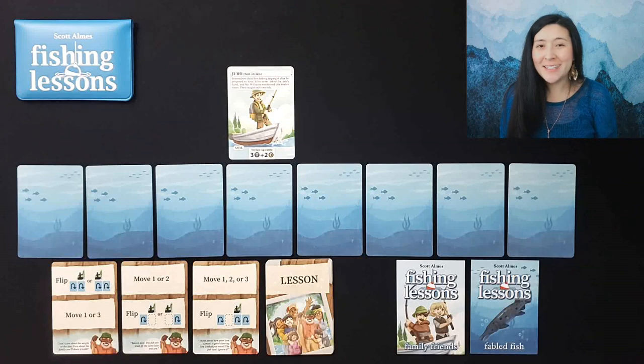Be sure you stick around for the end of the video where I share my thoughts about the game in general. A huge shout out to Bud and J Games for sending me a copy — not necessarily for review, just because they're awesome people. Here we have a game of Fishing Lessons set up and ready to play.